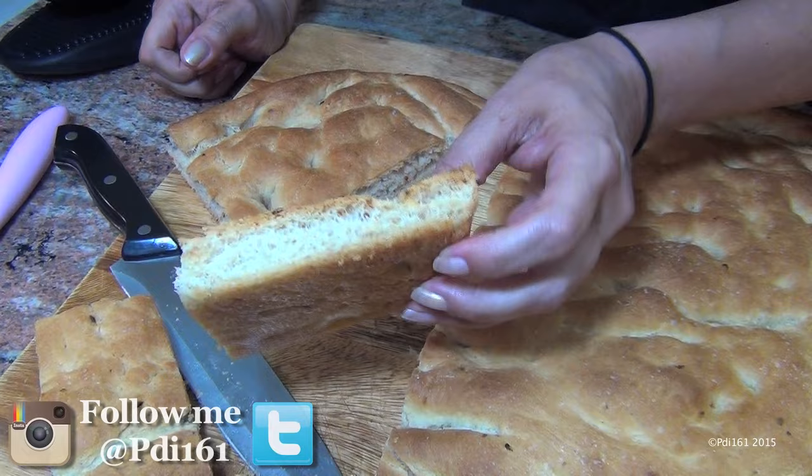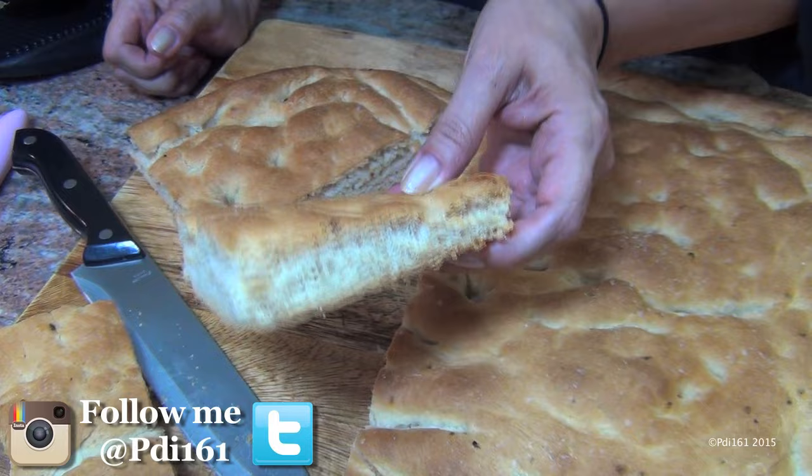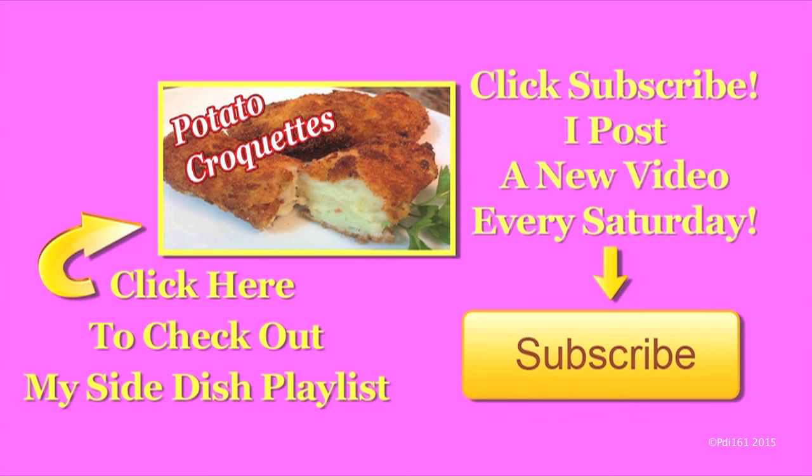I hope you try this. Making dough my bitch again. Don't forget to enjoy. For more great side dish recipes, check out my playlist, and don't forget to subscribe — I post a new video every Saturday.